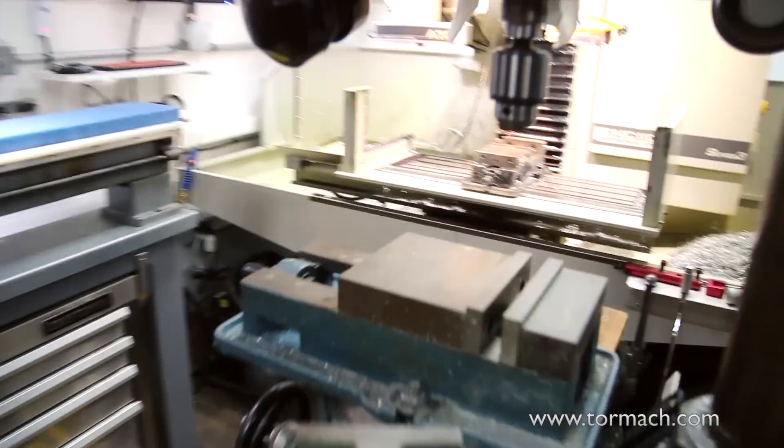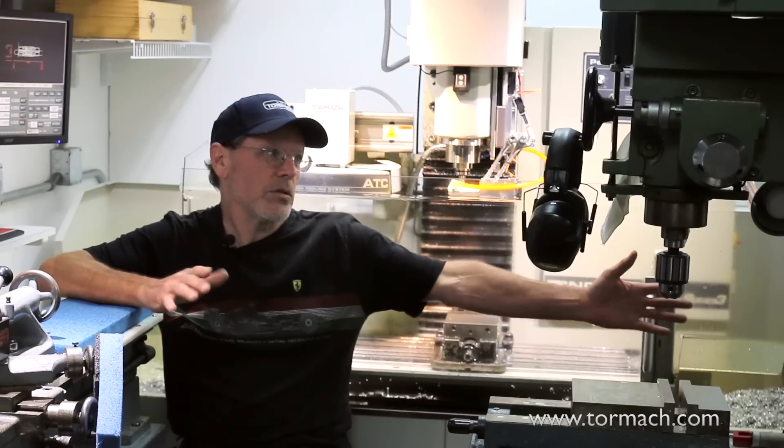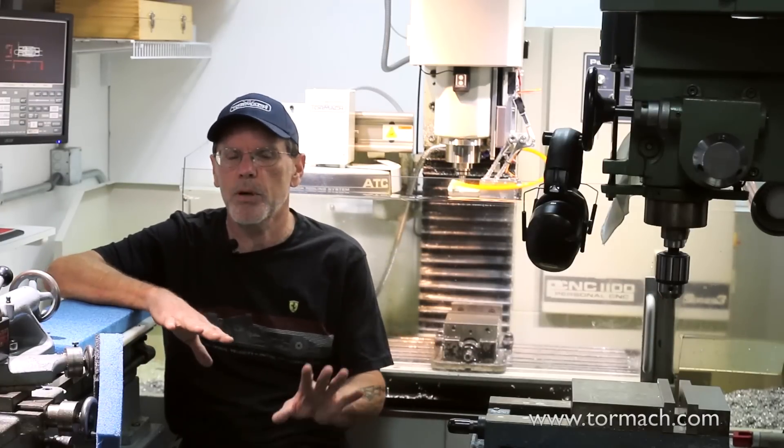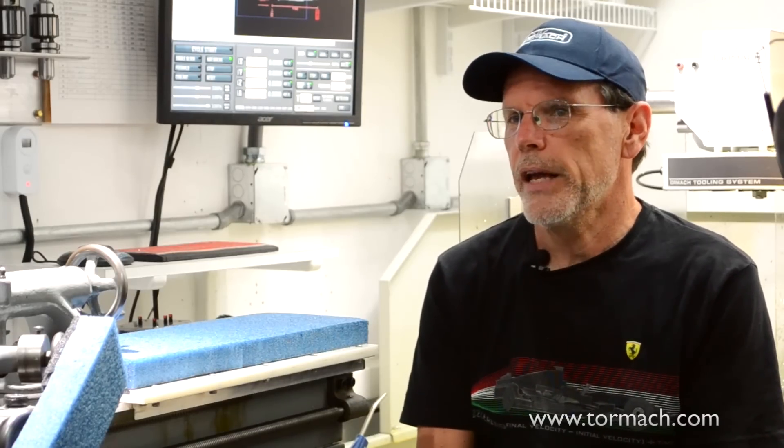This machine fits with about two inches on each side. I had this space — it was already here, it just happened to fit perfectly. There's nothing saying I can't do it. I could have a wild hair idea and just pursue it, and I have the means to do it.